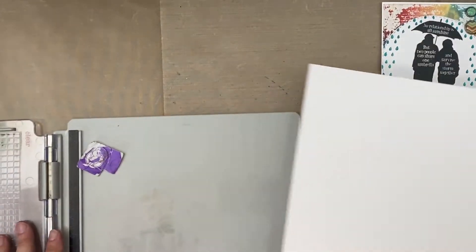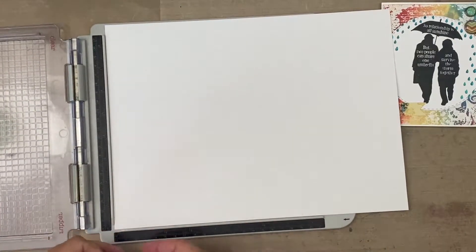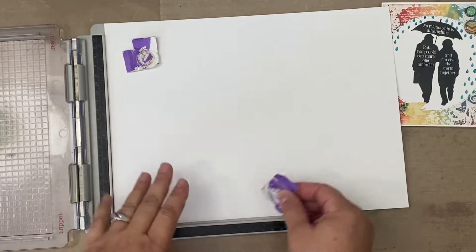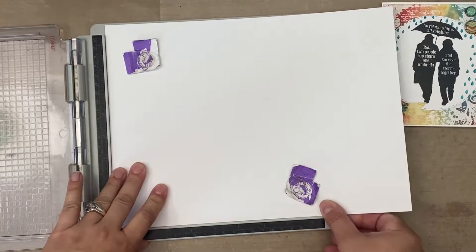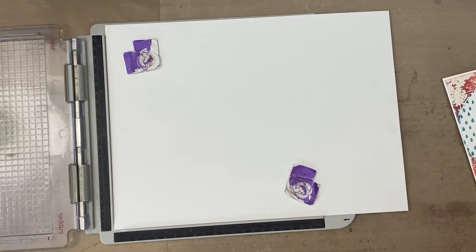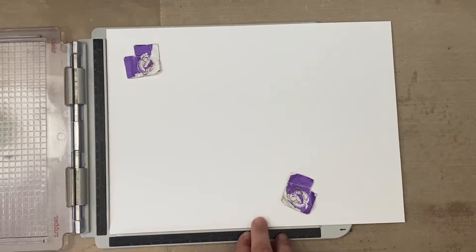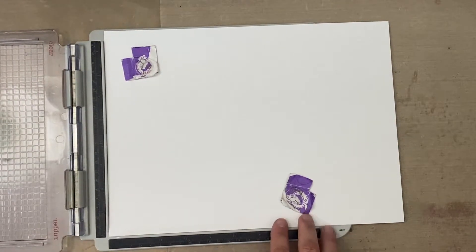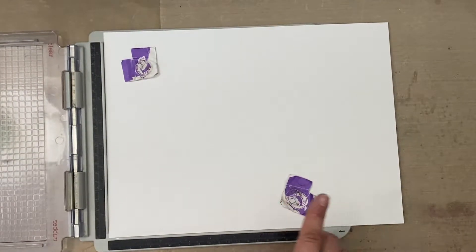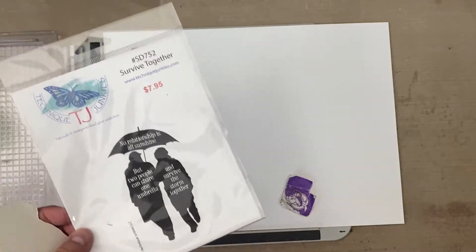I wanted to sort of up my game a little bit — I'm going through a little upgrade phase. I've been using the same heat gun for what feels like a hundred years, just slowly trying to give myself some upgrades. First, we're going to stamp this — this is the Survive Together stamp from Technique Junkies.